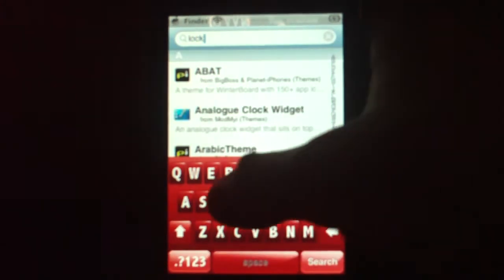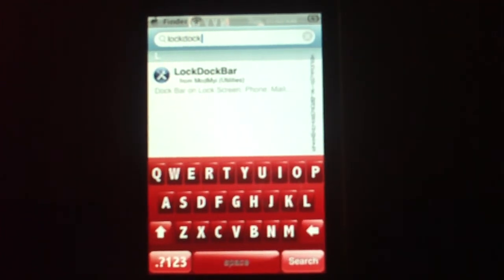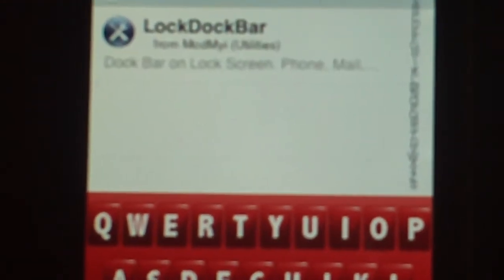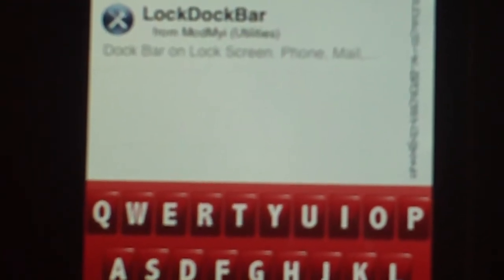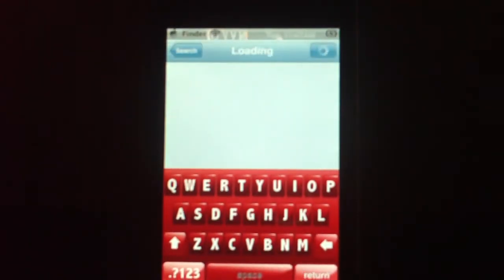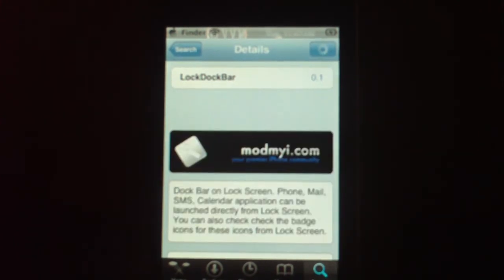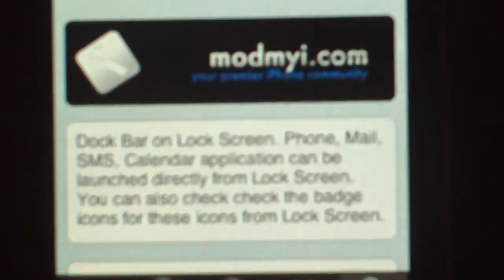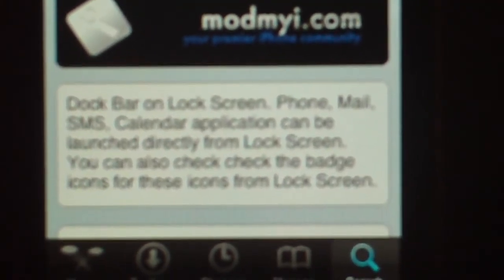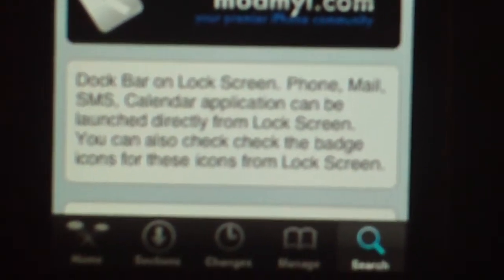Search lock — alright, you can see it right there. Go into 'Lock Dock Bar'. You'll see it says 'dock bar on lock screen'.